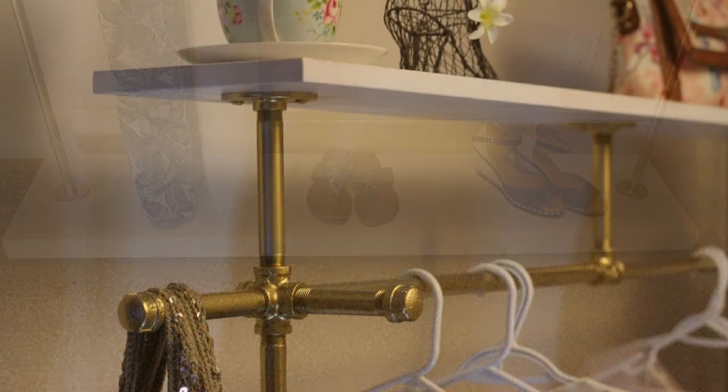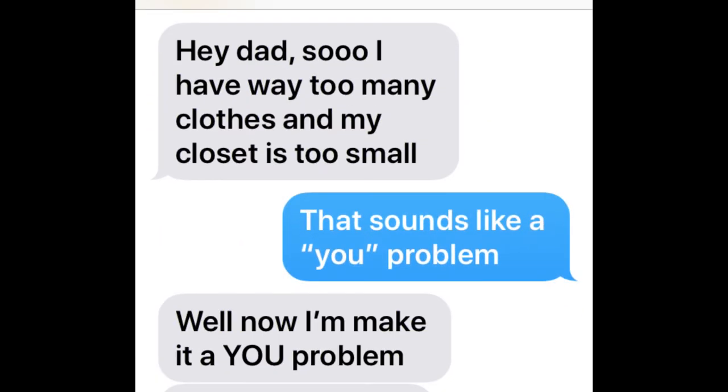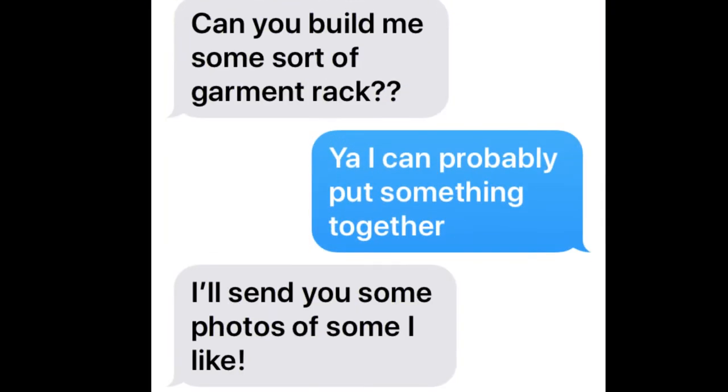The inspiration for this build came from a text I got a couple of weeks ago. It went something like: 'Hey dad, I have too many clothes and my closet is too small.' I responded with a typical dad response: 'That sounds like a you problem.' Which came with a typical daughter response: 'Well now I'll make it a you problem.' She then went on to ask me if I could make her a garment rack.